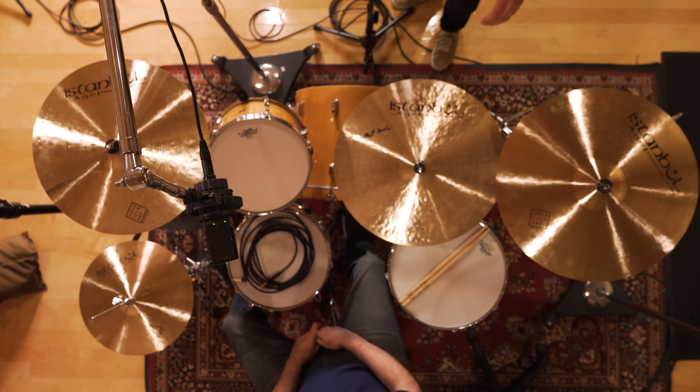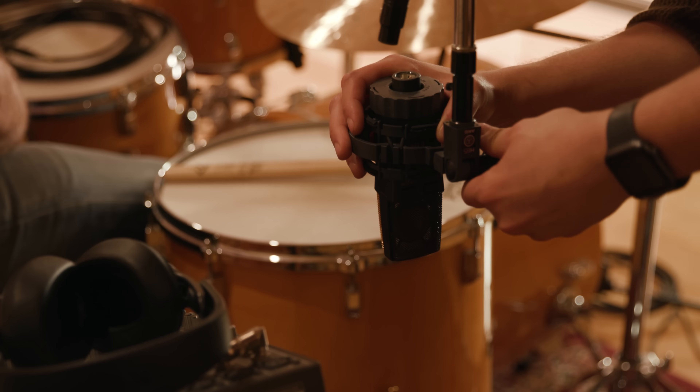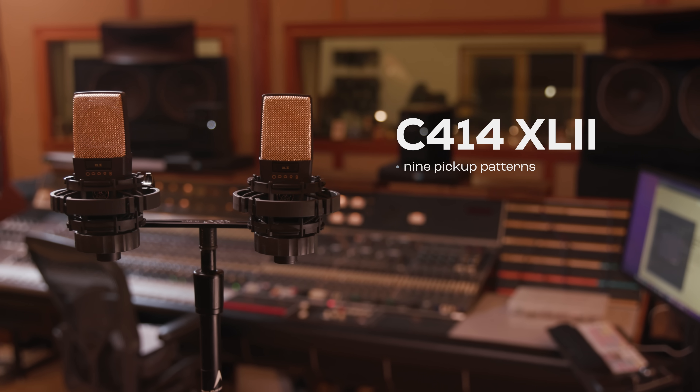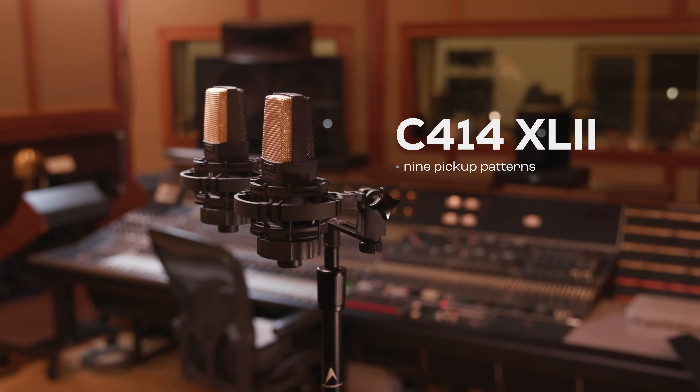Let's talk about the overhead microphones. These mics are going to pick up the ambient sound of the room and the rest of your kit. The C414XLS and the C414XL2 offer nine pickup patterns that enable you to choose the perfect setting for every application.